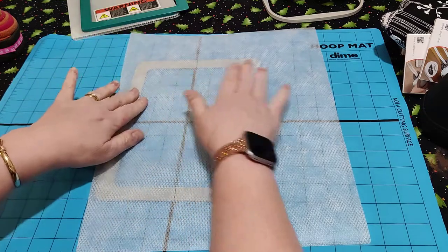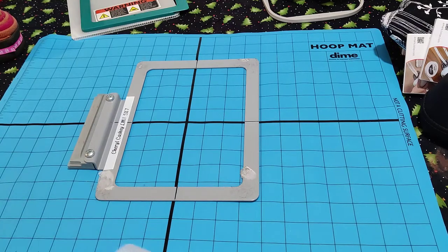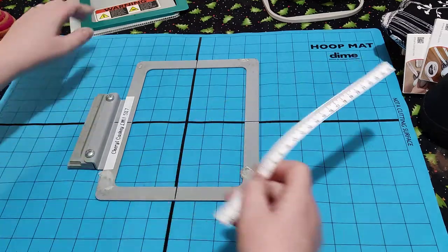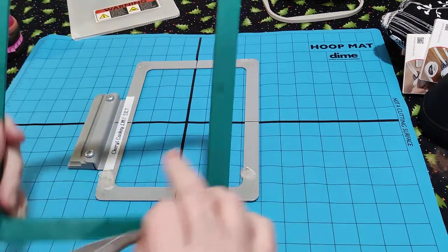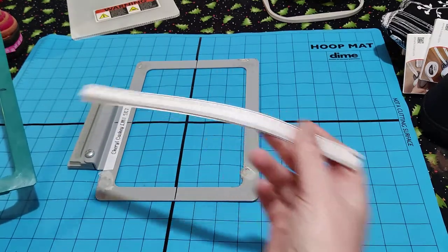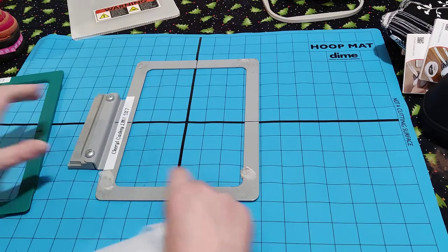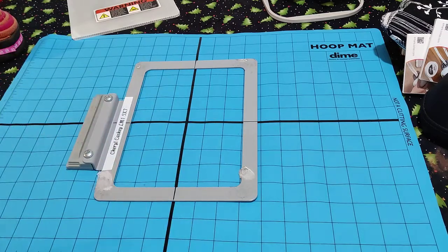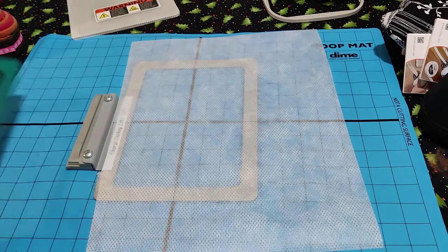I haven't cut my stabilizer to size. The DIME hoops all come with rulers - I don't put mine on. If you're doing Amelie Scott edge-to-edge quilting you'll need the rulers for her method, but I don't. What I tend to do is use a Sharpie pen or a DIME pen and just mark four points. Every hoop comes with rulers - the magnetic ones and the sticky hoops come with them too. Pop your hoop on and as you can see that is centralized with the hooping mat. Pop your stabilizer on - poly mesh again.